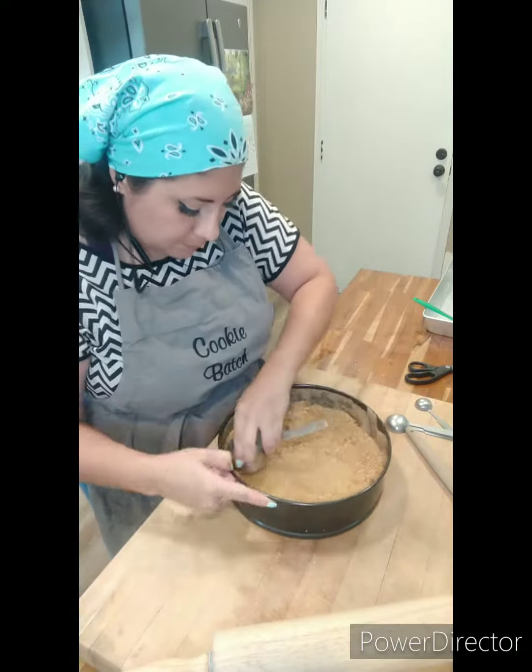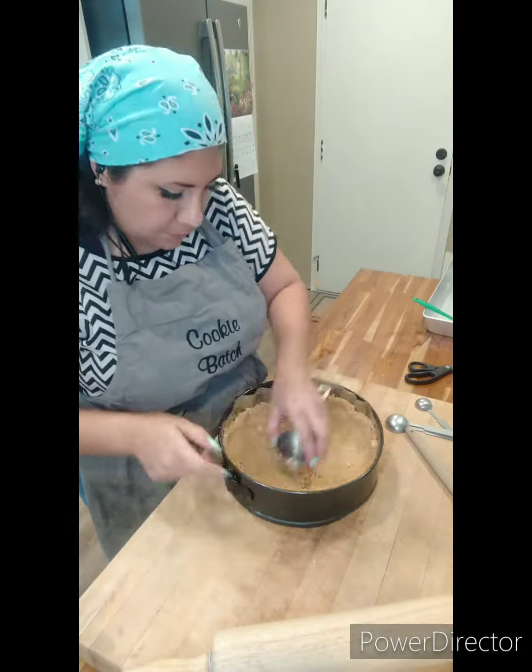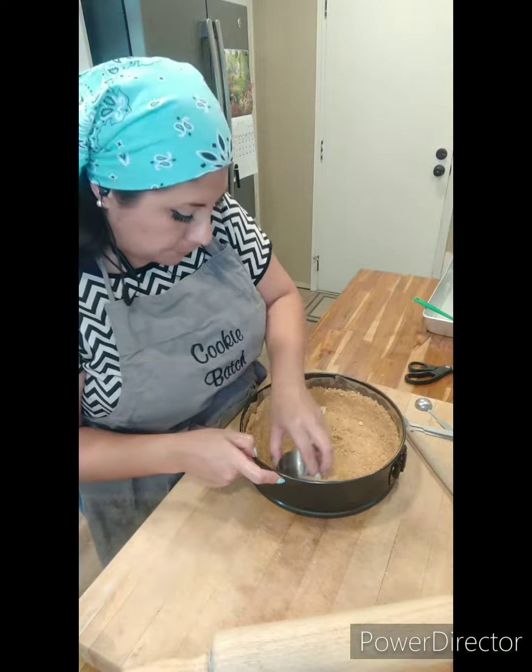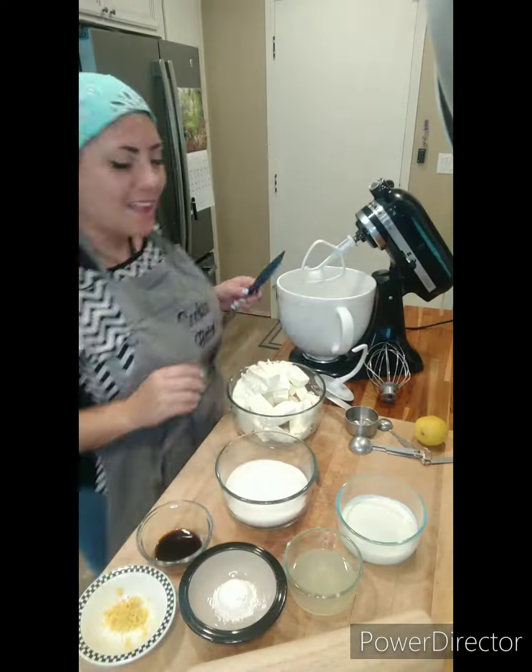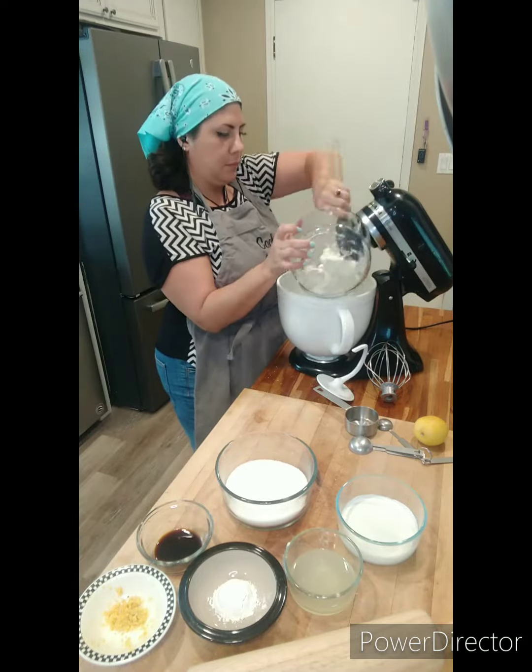Then I just use my hands to spread the crumbs around the edges, and after that I take a flat measuring cup to flatten up the surfaces. I'm going to bake that for 10 minutes.